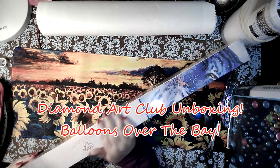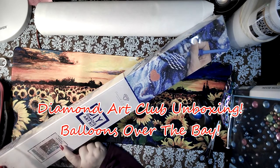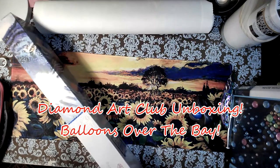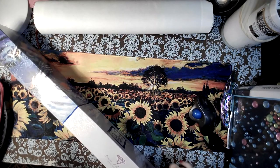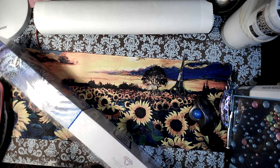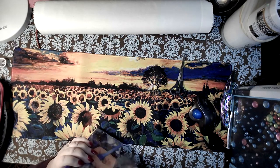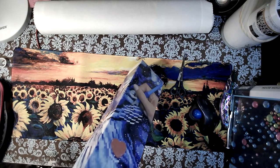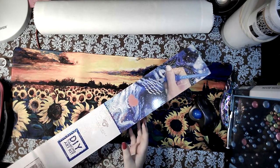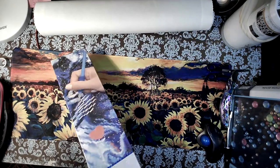Who wants to do an unboxing? Yay! Today we are doing Balloons Over the Bay. I believe it was in the beginning of the anniversary series, but it may have been released about a week ago. I got mine today. I'm filming both unboxings on Friday — you'll see one on Friday, one on Saturday. It will give you a good idea of whether you want to buy one. You should — it's a diamond painting!